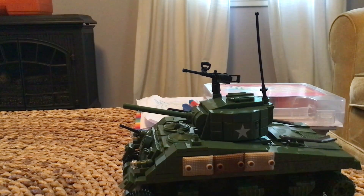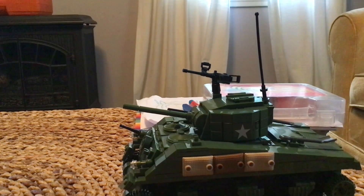Hey guys, welcome back to another video. Today I'm going to show you this M1 Sherman tank that I built. I'll put the link in the description just in case you want to buy it. Let's start with the mini figures.